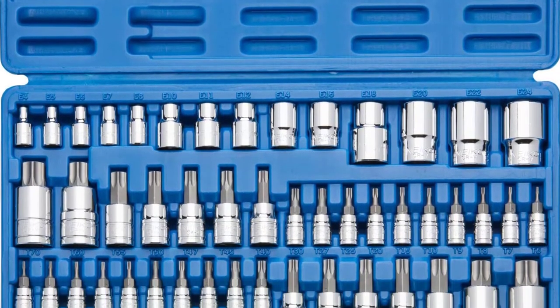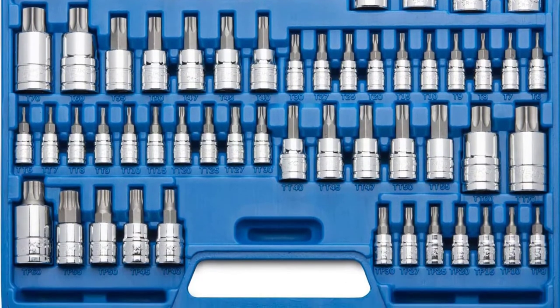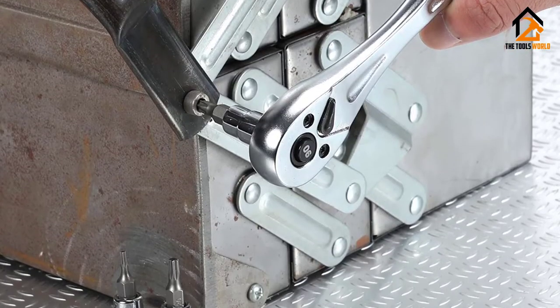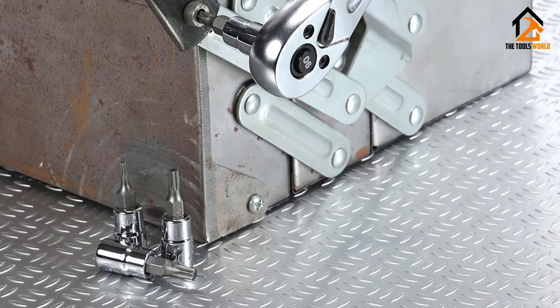Additionally, the 7-piece bit sockets in 1/4-inch drive have a lasting quality, and their sizes include T30, T27, T25, T20, T15, T8, and T10.